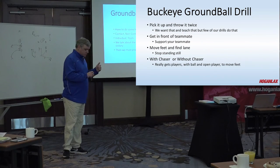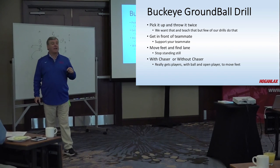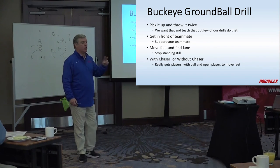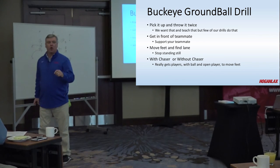This Buckeye drill is something we started doing this winter. I really like it a lot. I'm going to show two different ways we do it. What we're trying to emphasize is: when you pick a ball up, throw it.